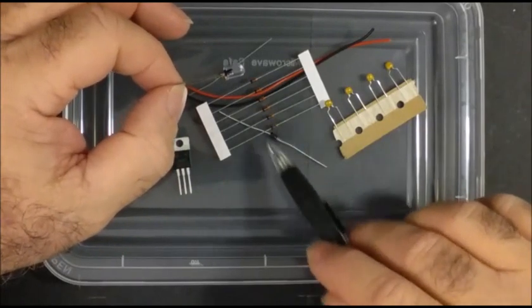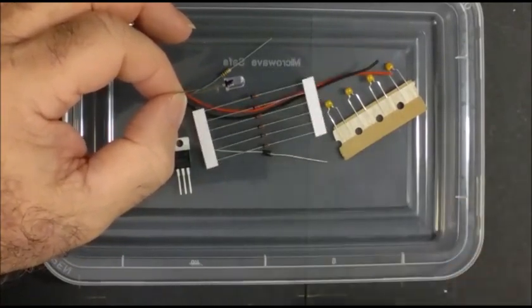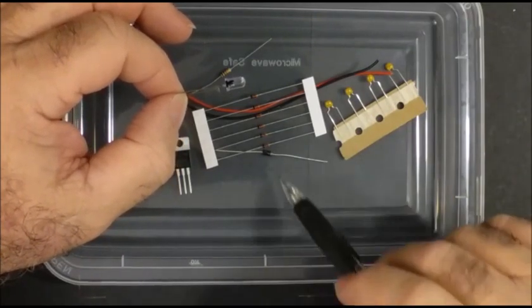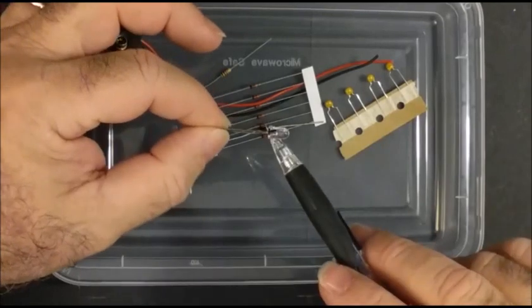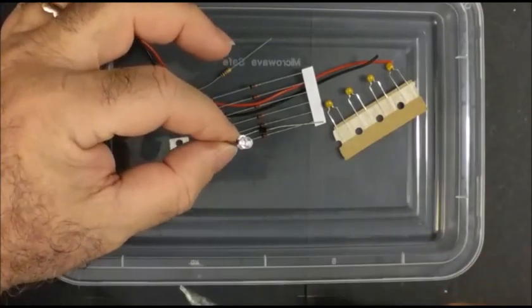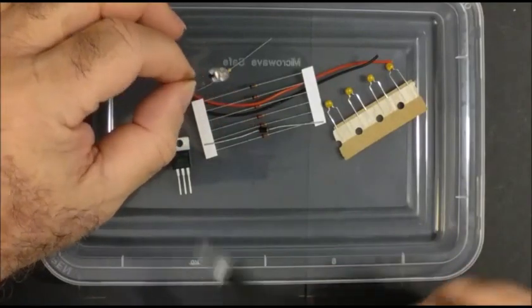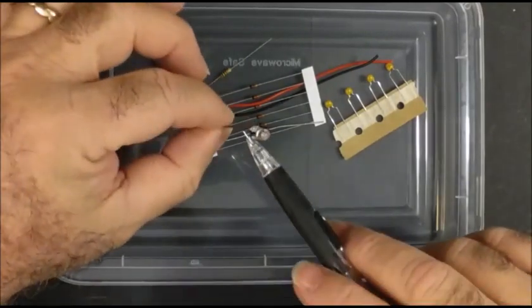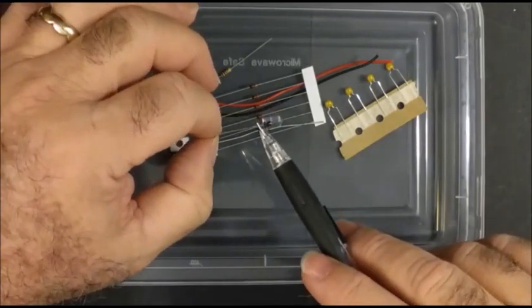Regular diodes also emit photons too, but they're at different frequencies which we can't see and they're very, very weak. These LEDs have been engineered to emit at specific frequencies. Red was the first color and was designed by Hewlett Packard a long time ago in the late 60s.